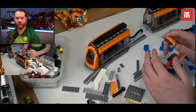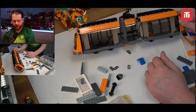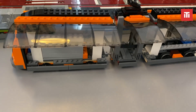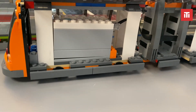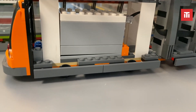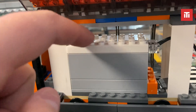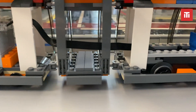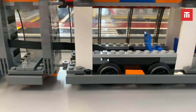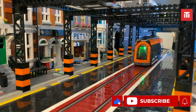Originally, I thought I'd house the receiver within the middle compartment of the tram, but that turned out to be not big enough. So I ended up routing the cable through the middle section, and the receiver box is now housed in the second tram car. In the end, it all fit and I got it working. Now for the test run, and away it goes.